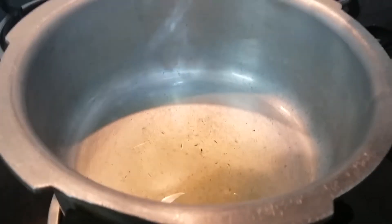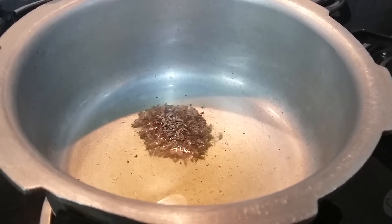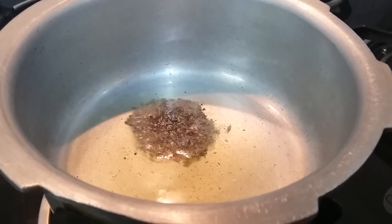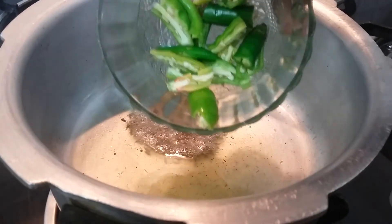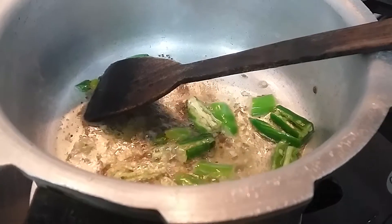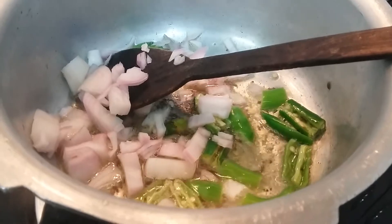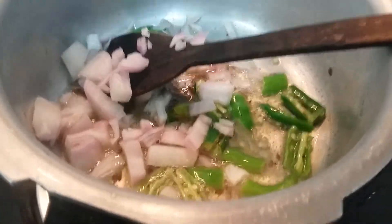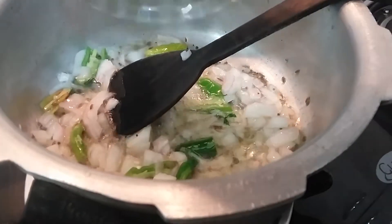I am adding mustard and cumin seeds for tempering. Once these splutter, I am adding green chilies. Now I am adding onion pieces — let us sauté this until the onions turn transparent.